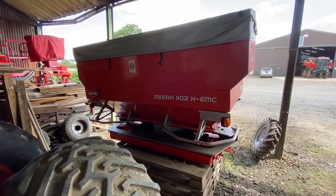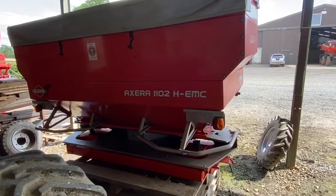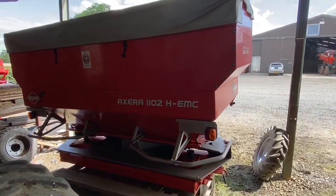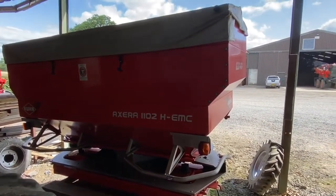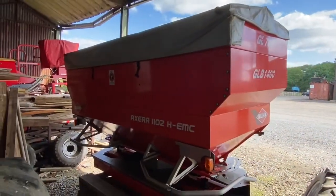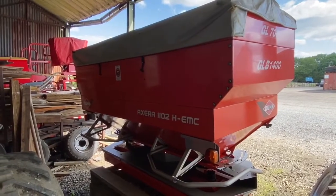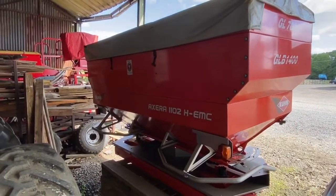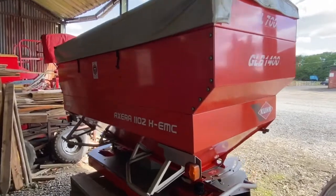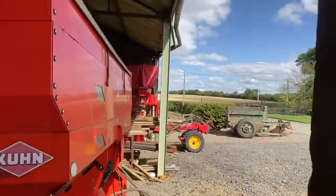Coon Xera EMC - it's quite an interesting story with this spreader. We were using the old KRM, what I call a blacksmith spreader, built by a blacksmith. We just couldn't understand why one side was emptying quicker than the other. Anyway, long story short, we found out that we'd been delivered two sorts of nitram.